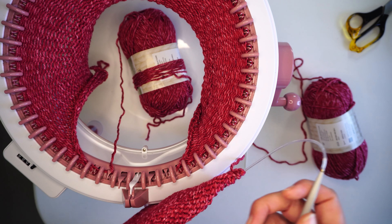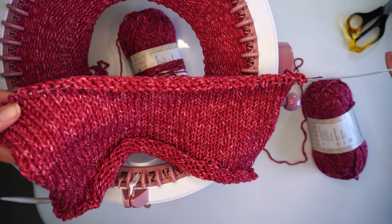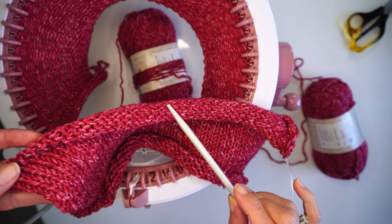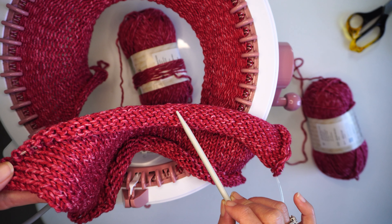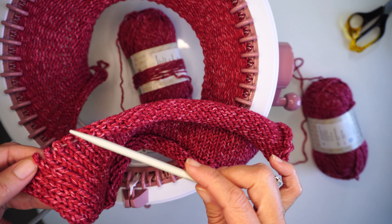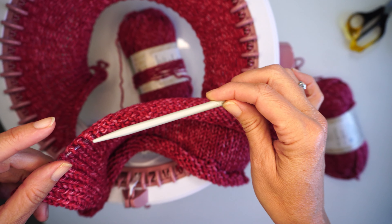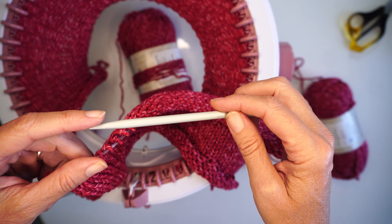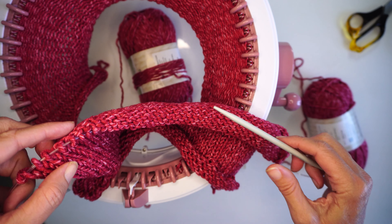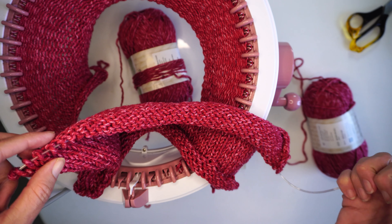I'm going to cast the stitches off straight onto the circular needles so I can make a one-by-one rib. I'll use knit one, purl one, and I'm thinking less than ten rows to do the top and the bottom as well.